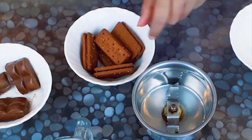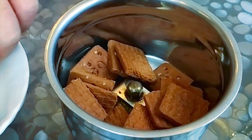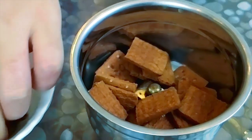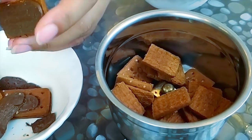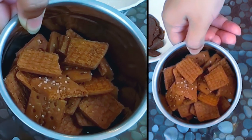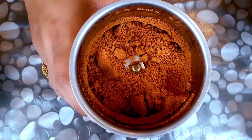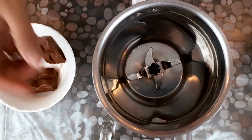First, I'm going to crush a biscuit. You can use a biscuit or a mazar cream. I'm going to prepare the biscuit.